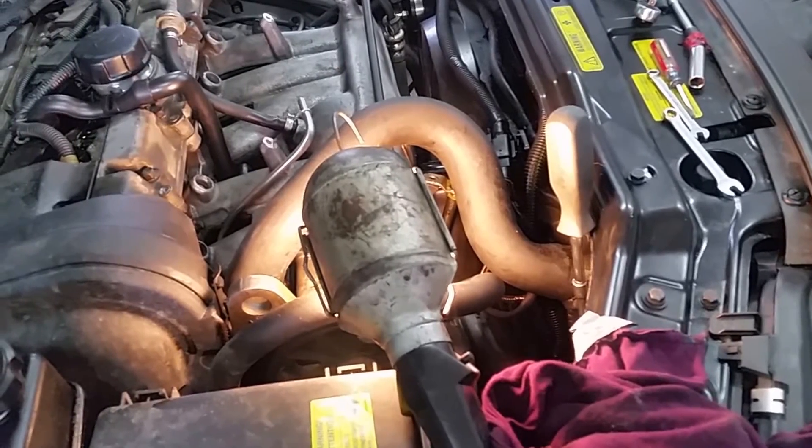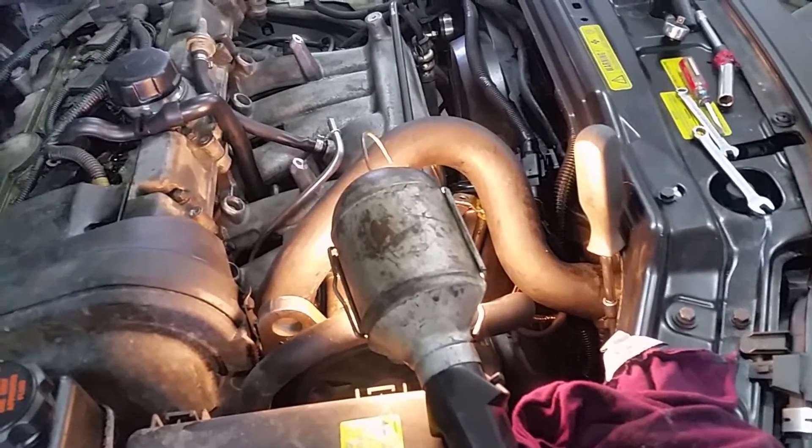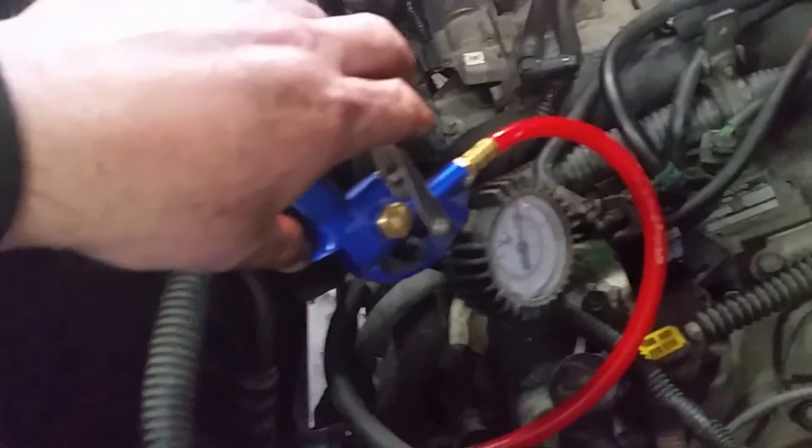We're going to get set up. I have a really nice pressure gauge — hopefully it will work well for us; if not, we'll rig something up. Take number one — we're going to put some air in it and see what comes flying apart here.